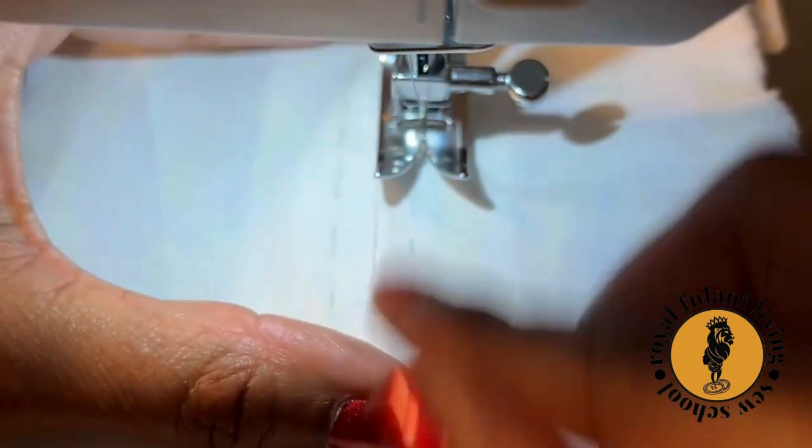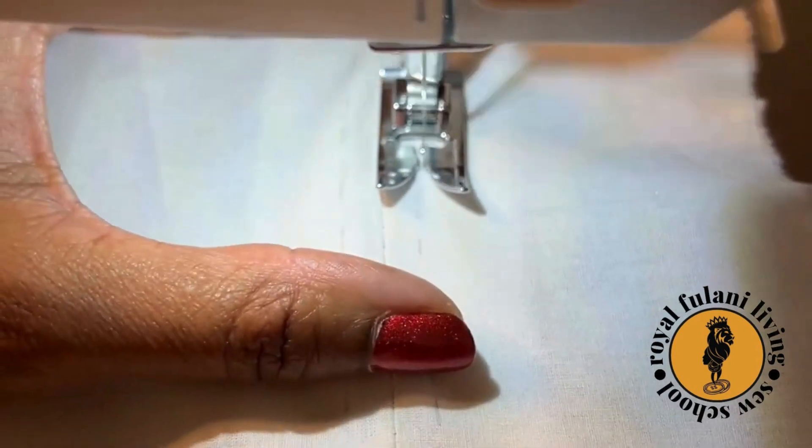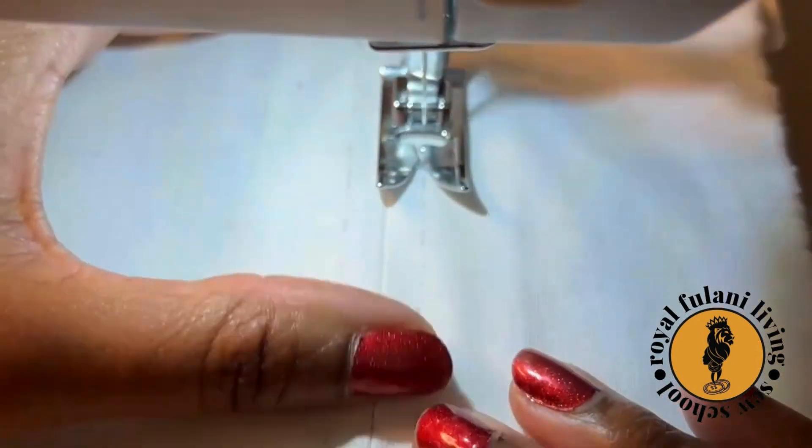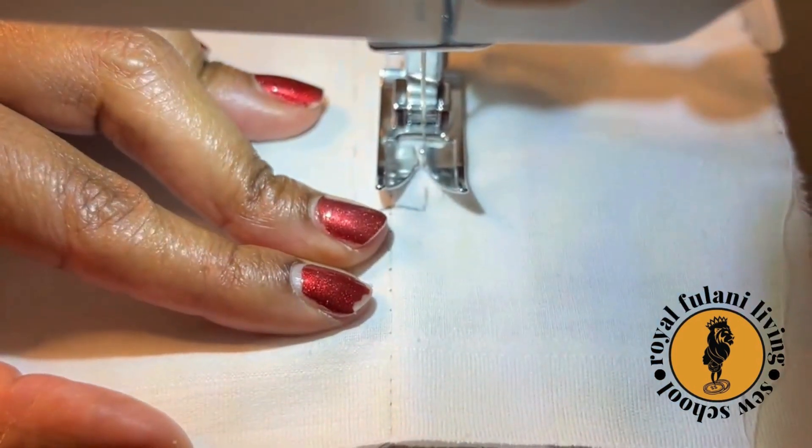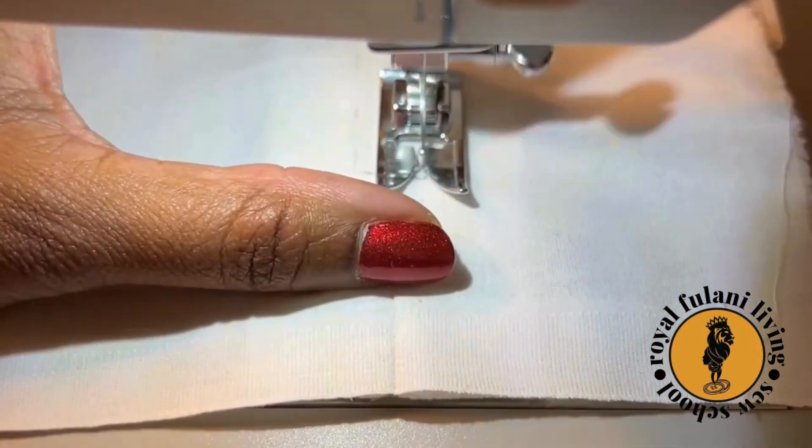As you approach the bottom of where your parallel line and your first marking meet, slow down. Adjust your stitch length to something small, possibly two or three.